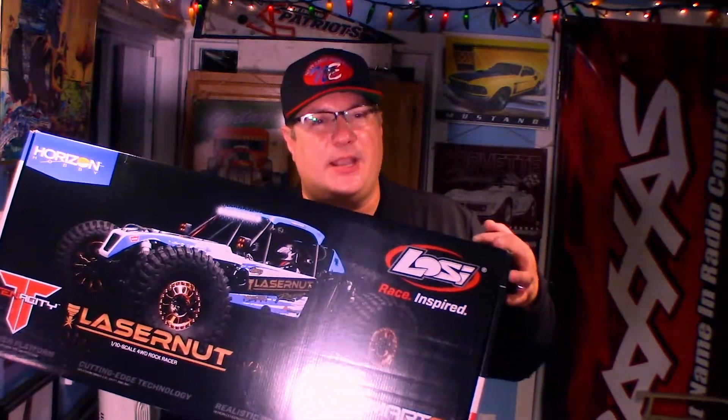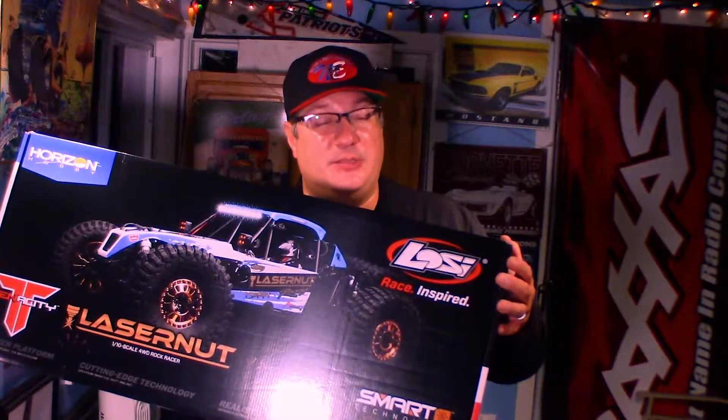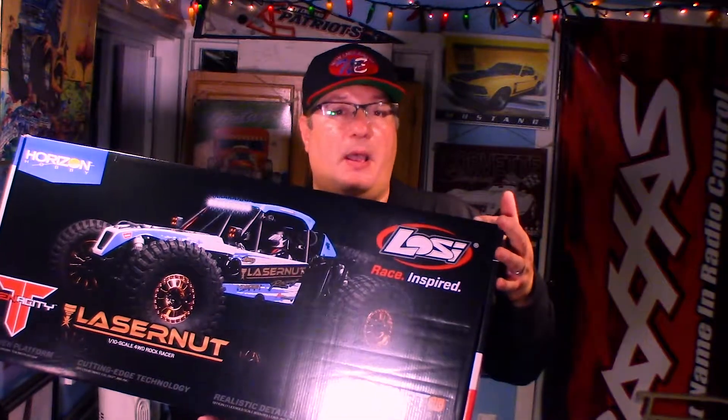How cool is that? Thank you so much, Sarah. This thing retails for about $520, so she spent some money on me. Sarah, I'm going to return the favorites for you next month when it's your birthday, so stay tuned for that. And just want to tell you guys a little bit about this thing.